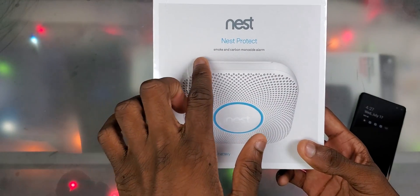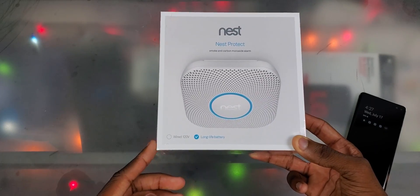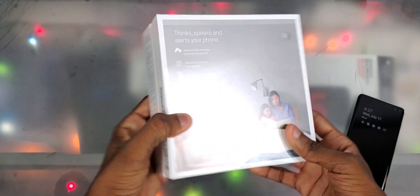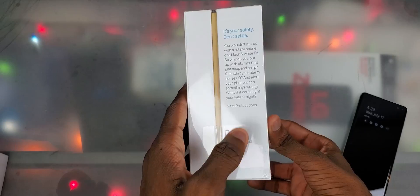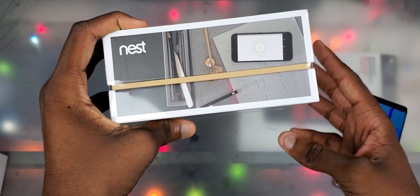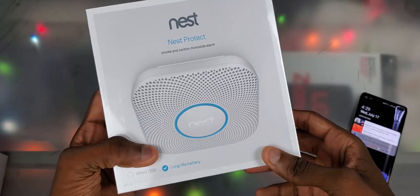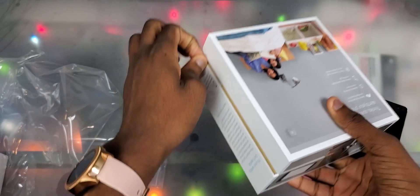We got the Nest logo here — Nest Protect smoke and carbon monoxide alarm. I got the long-life battery one because we don't have a wired smoke detector. On the right side we got some info on the back, again on the left side. On the top we got a Google logo and at the bottom it says Nest Protect.